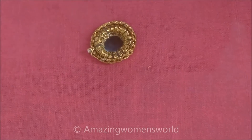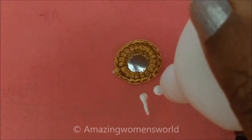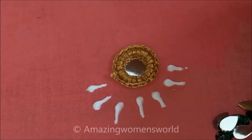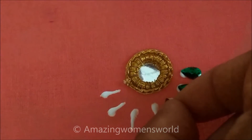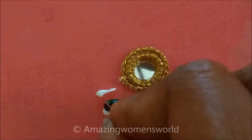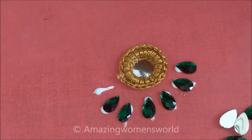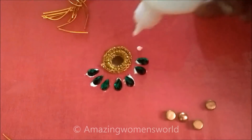Firstly I'll stick the mirror along with the mirror frame ring. Just below this mirror frame ring, apply the glue of seven lines like this. On this I'll stick the drop shape kundals. On the top I'll be sticking the golden beads — these are semicircle golden beads.